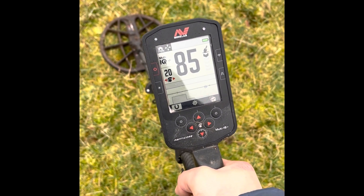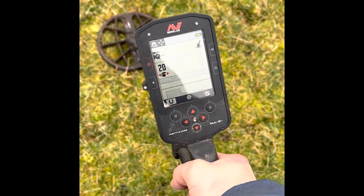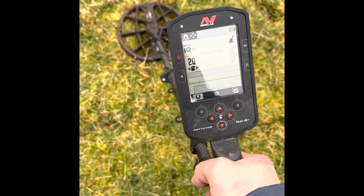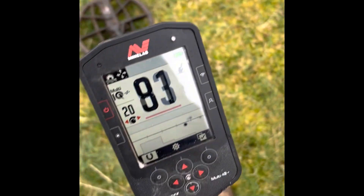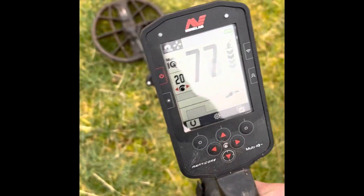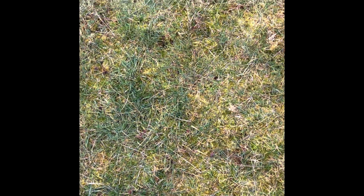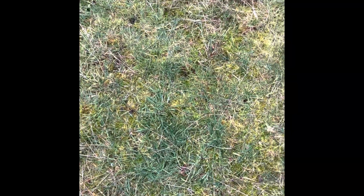I've wandered around in this little paddock for a while now and not a lot has come up so far. But there's a nice high repeatable 75-76 signal, so we're gonna dig that out and I'll record this one so we can see what's going on.